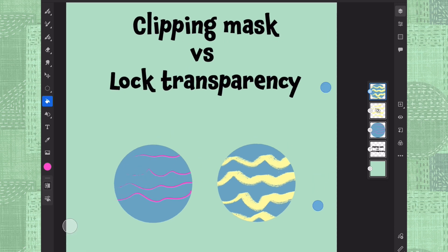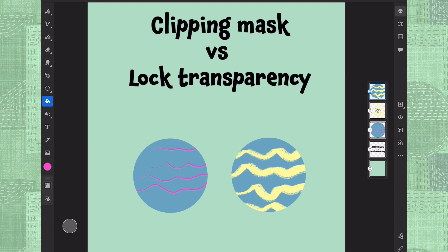So that was my small explanation of what are the main differences of clipping mask and lock transparency, so that you would not be too confused about them. You can go ahead and check out my other tutorials about Adobe Fresco on iPads — I have quite many of them now. Thank you for watching, all the best, bye bye!